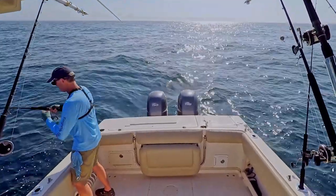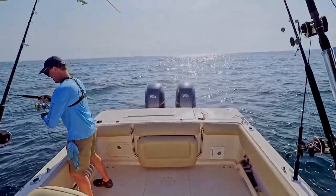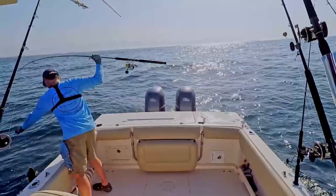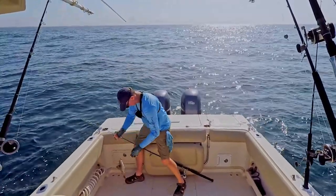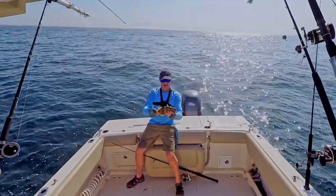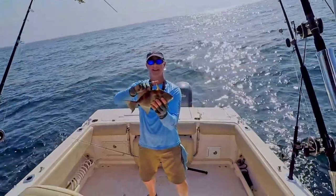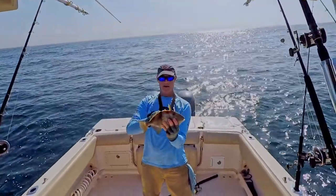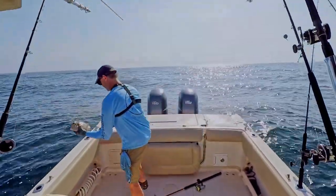Here we go! This is a good one — some sort of snapper it feels like. No, trigger fish. I was thinking it might be either a trigger fish or a vermilion. But this is a trigger fish — he's going to be too small, plus he's out of season right now. A little trigger fish. I'll show you while I'm here — this front dorsal fin will not move at all, but once you push down this smaller one right here it kind of triggers it down. That's why they're called a trigger fish.